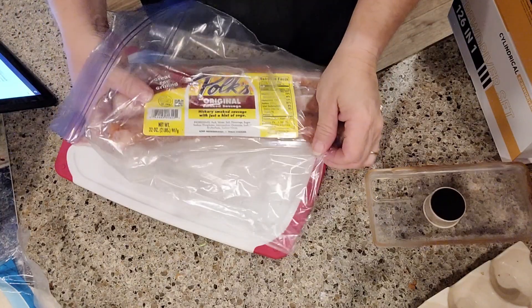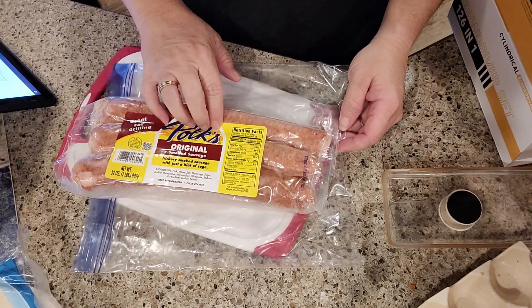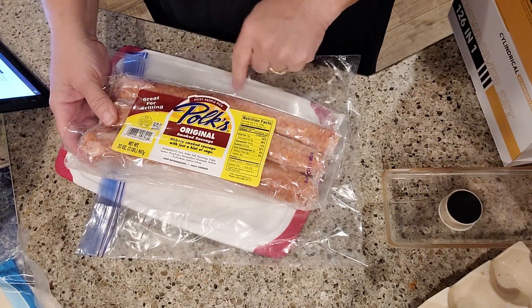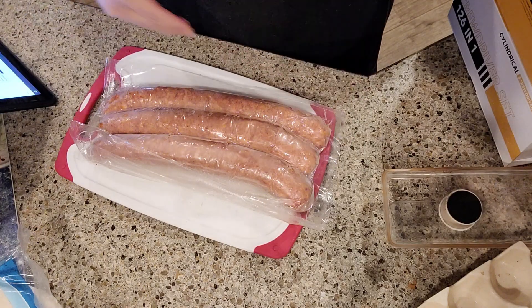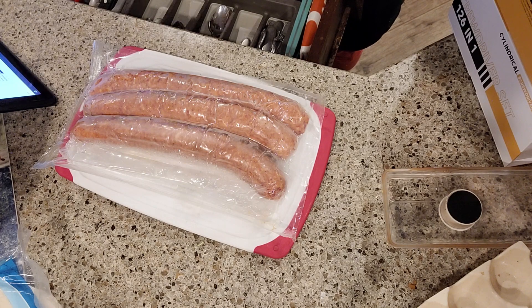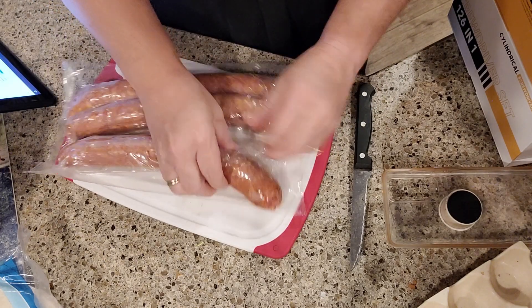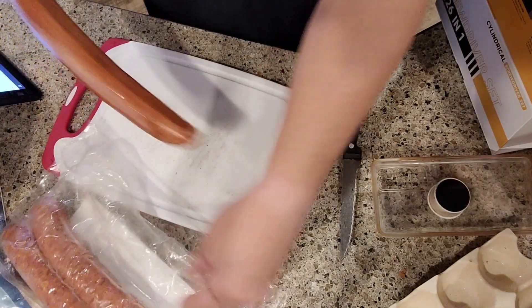I have the Pulp sausage original. I had Cajun in this and it was really, really good — I was down to almost all of it and had to get one out. It was a four-pack, so this is perfect because this is essentially what a package of sausage is. We're gonna give these a chop and get them in the pan back there on the stove.